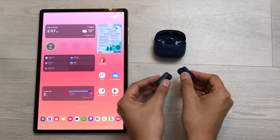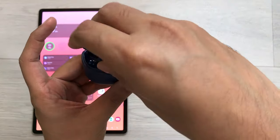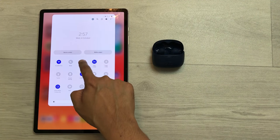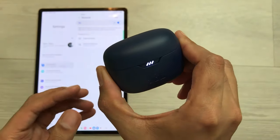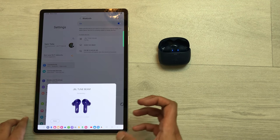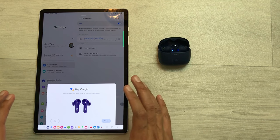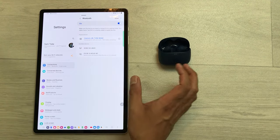The first tip is about how to connect these earbuds with your device. First of all, put these earbuds back into the charging case. Now open the Bluetooth settings on your device. Press and hold the Bluetooth icon to turn on Bluetooth. Then close the charging case for two seconds and open it again. It will show you JBL Tune Beam and give you the option to connect. Select connect, wait a few seconds, and the JBL Tune Beam is now connected with your device.